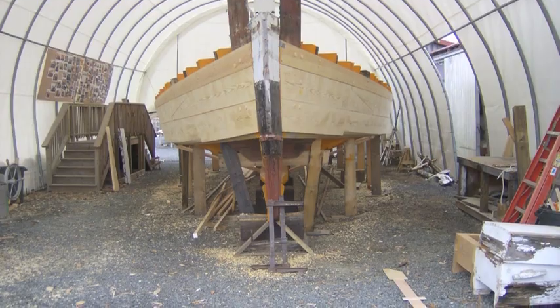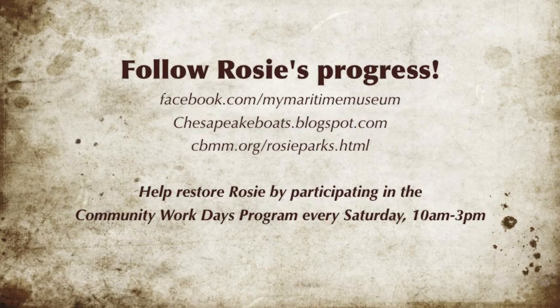Be sure to stop by for our Community Workdays program and help restore this historic skipjack.